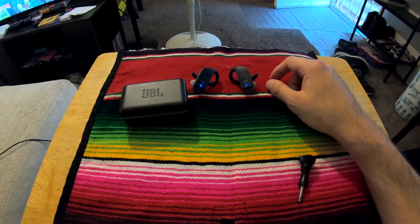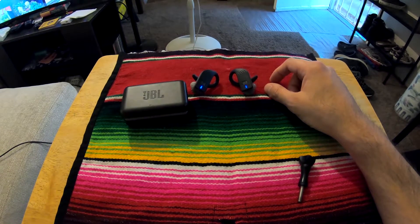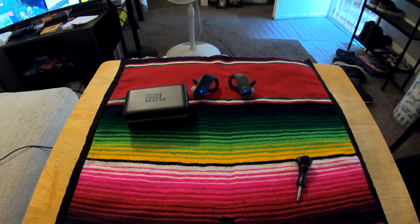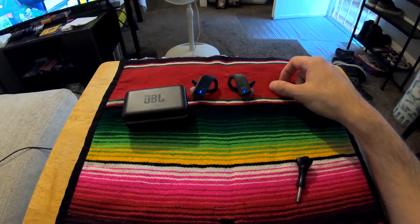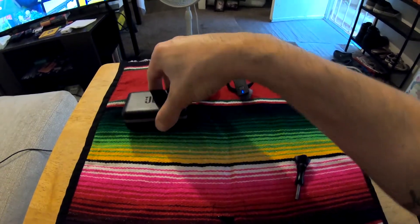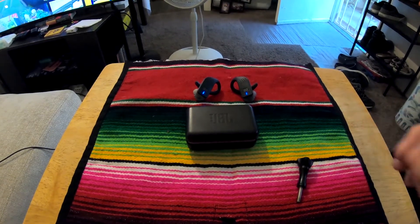I won't be buying another pair of these JBLs. The sound quality is alright — it's a little louder than anything under 75 or 50 bucks — but there's no bass, it's just lacking sound-wise. And with this Bluetooth issue, it's just not worth the money. Maybe at 30 bucks you get a cool case, but other than that, I won't be buying another set.